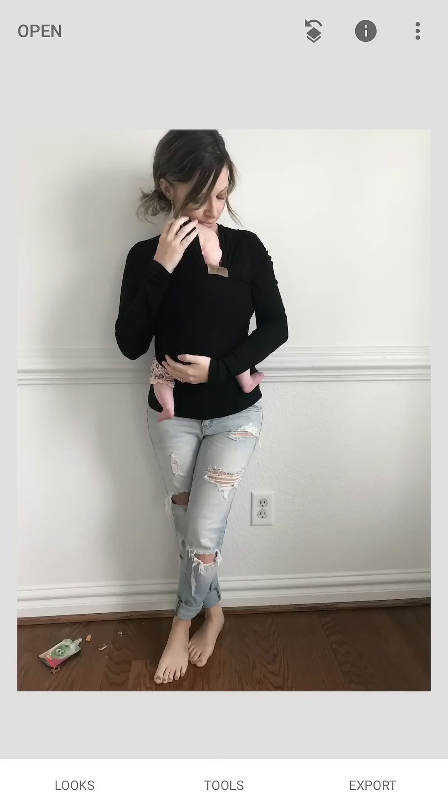Some of you messaged me wanting me to elaborate on the healing tool and the expand tool in Snapseed. This is a great picture for the healing tool because that outlet bugs the crap out of me, and obviously that garbage and goldfish on the floor do not make for a great photo.